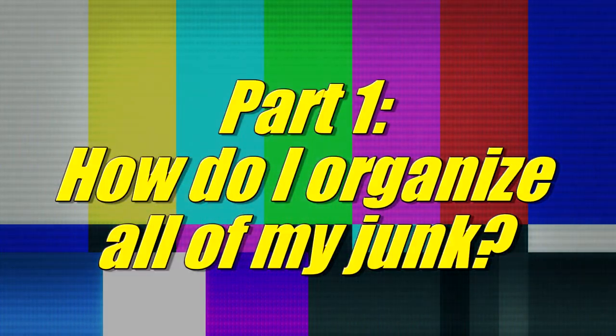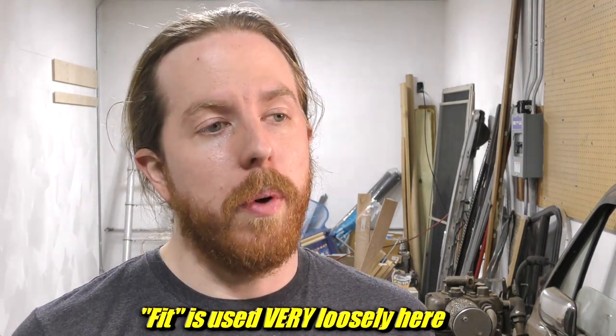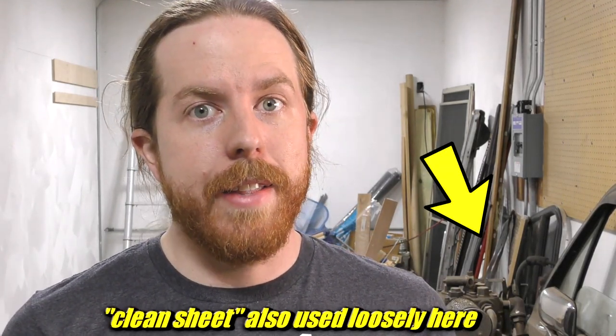Welcome to the new garage. It's twice as big and five times as messy somehow. See if this sounds familiar: you have a garage, a shop set up — it's not very great, but it works for you. You end up through life's changes in a bigger place, a bigger house, bigger garage, whatever. And all the stuff that fit in your tiny previous garage doesn't fit in your new giant one. Well, that's the problem I'm facing today. Hopefully I can give you some tips, some things you might not have thought about when designing your own garage, because I have a clean sheet and a lot of junk. So let's get started.